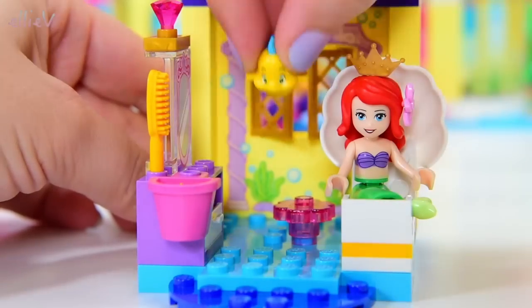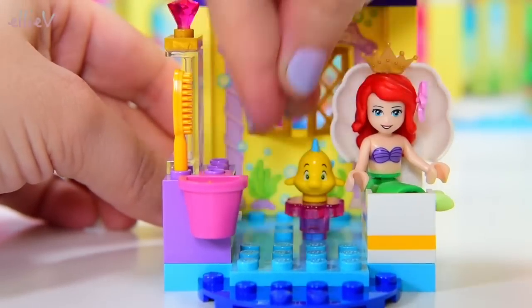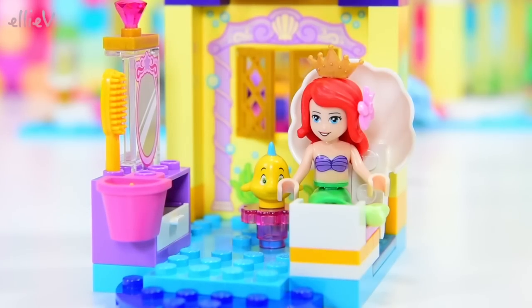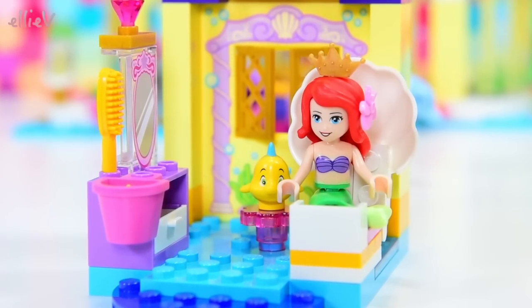And there's a wonderful pink sea anemone for Flounder to perch on. That's so contained and so simple but so effective and cute.